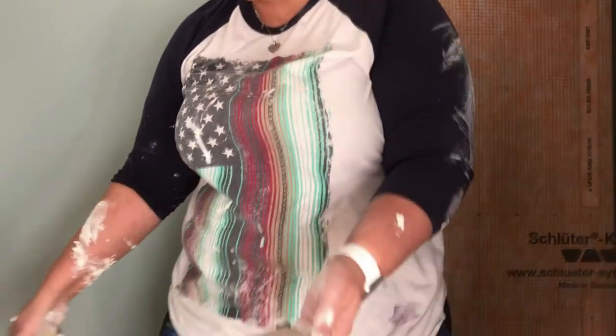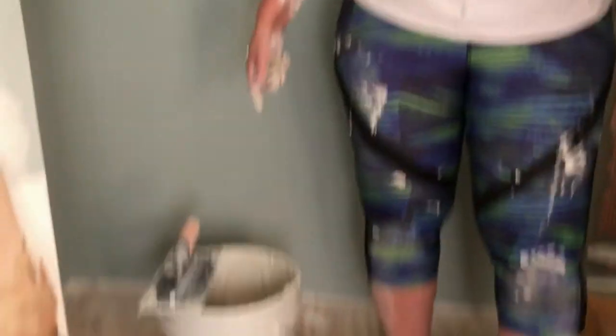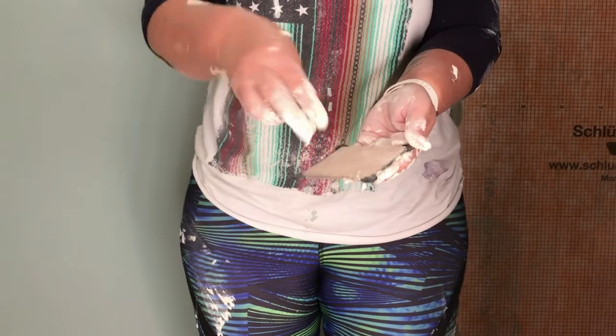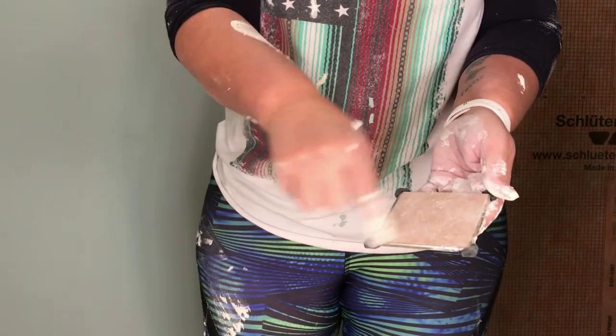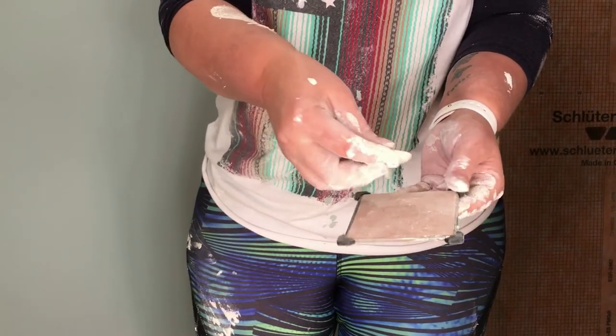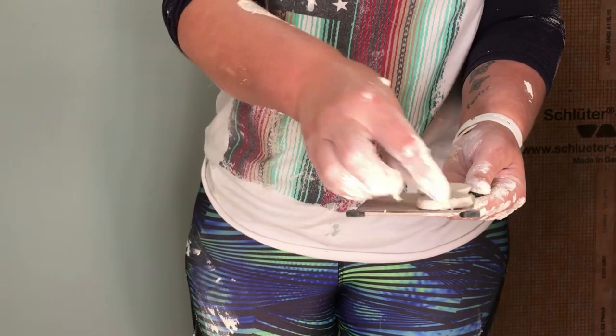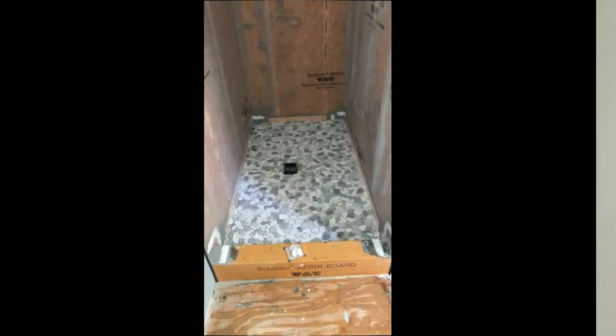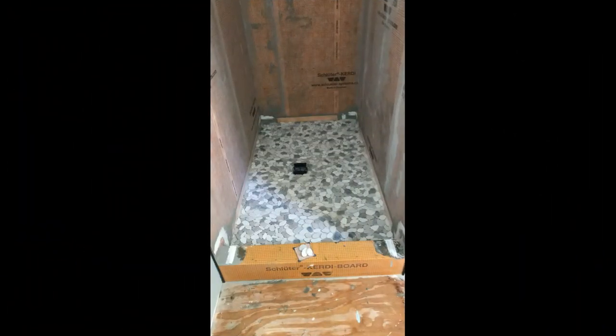What you'll do is take your mortar and put it on the pretty side of your grate, and then you just mosaic tile around that and set it in your floor. Pretty easy. Thanks for watching — don't forget to check out our merchandise on Teespring. Appreciate your support. Have a great day.